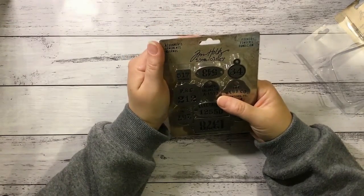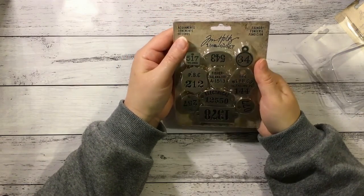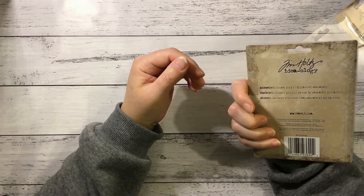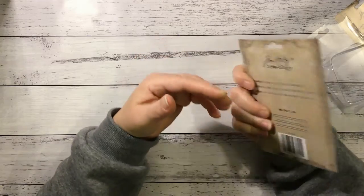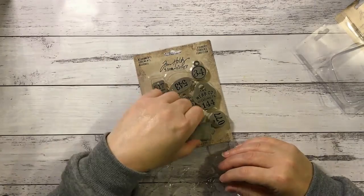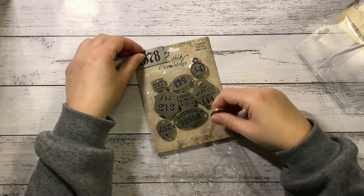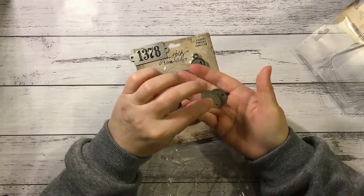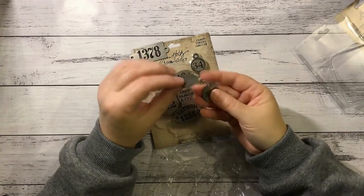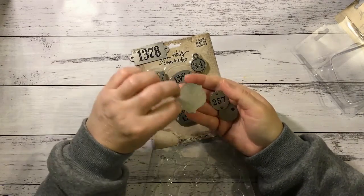I also grabbed these Tim Holtz Ideology Adornments. I thought these looked really cool - they're the Foundry ones. Charms used as decorative ornaments. Some of these would make really nice dangles that could go on the front of a journal or a tag. These are beautiful - nice and thick. Again, they look like they'd be really heavy metal, but they're not. They're nice and light, so they'll be great to work with.